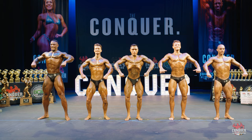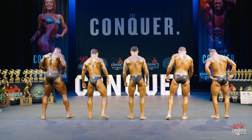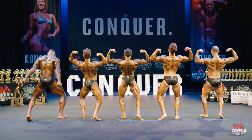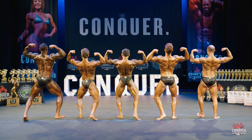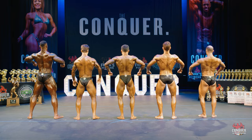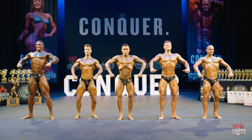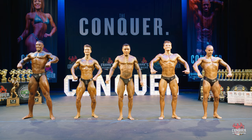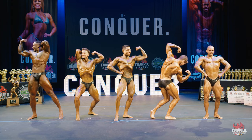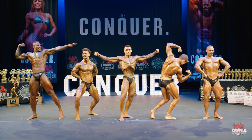All right gentlemen, if I could have you face the rear of the stage for me. Rear double bicep. Relax. Go ahead and face the front. All right gentlemen, let's see your favorite classic pose. Relax.